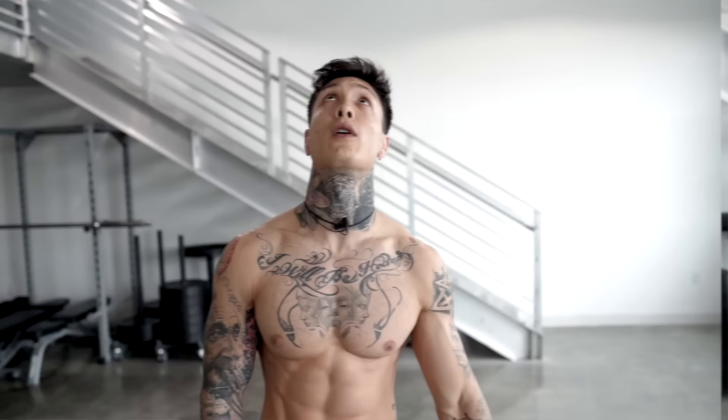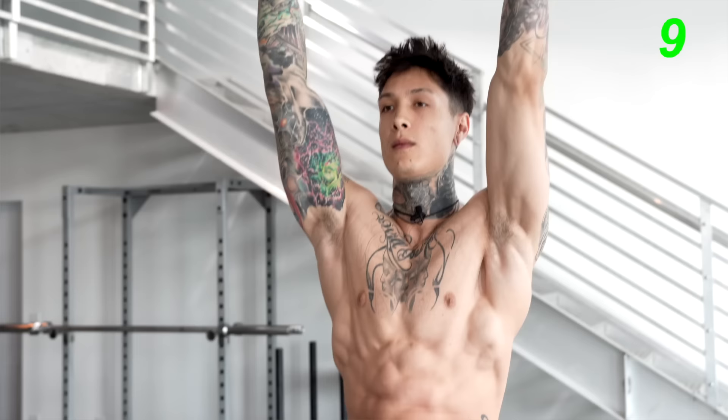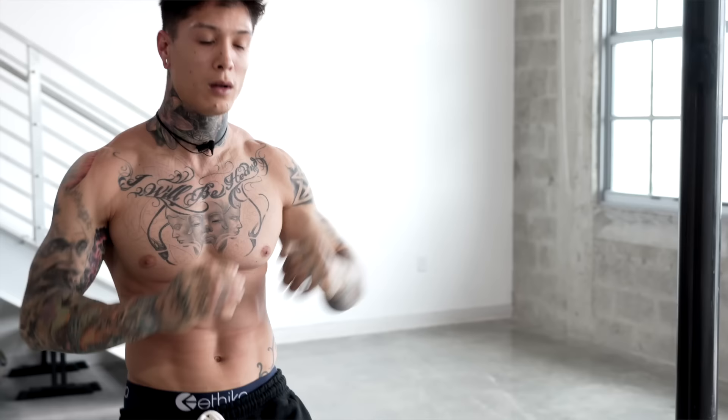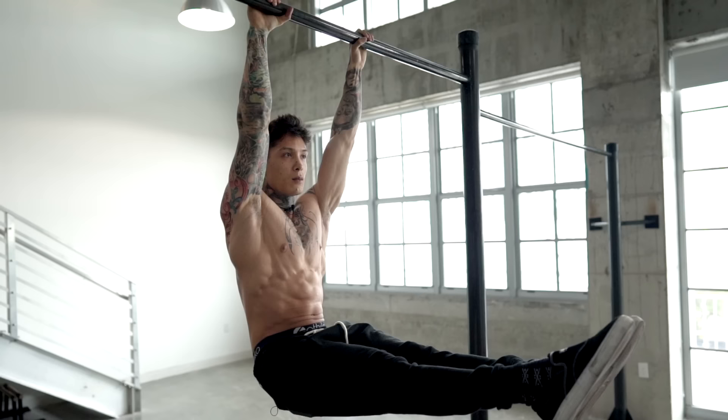Moving on to the next exercise, we're gonna solidify this position with the hanging L-sit hold. We're gonna hold this for 20 seconds. Remember to breathe in through your nose, out through your mouth. This is the progression to the hanging tucked L-sit — a lot more difficult because your knees are locked and your legs are straight out, carrying and maintaining the weight further from you. Holding this position for time is gonna give you insane core strength. Now, if you find you have the strength to hold but you just can't lock out your legs, you have to work on your hamstring flexibility — possibly your hip flexor flexibility as well. Try touching your toes from sitting on the floor with your knees locked out or from standing up against the wall.